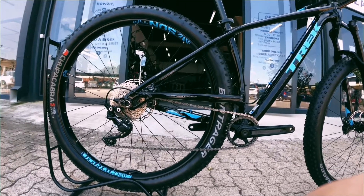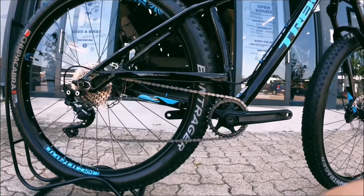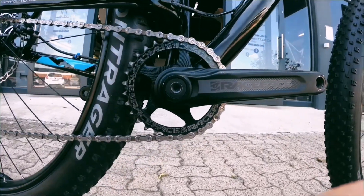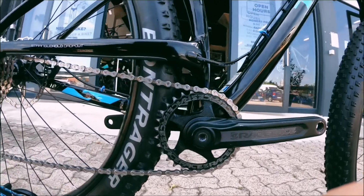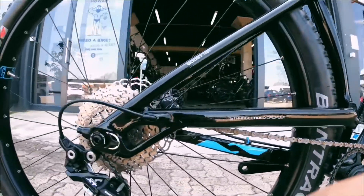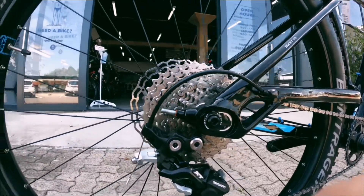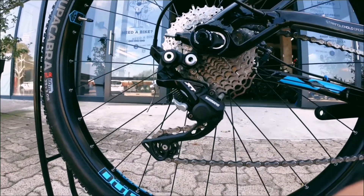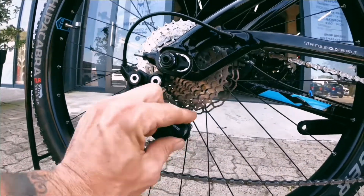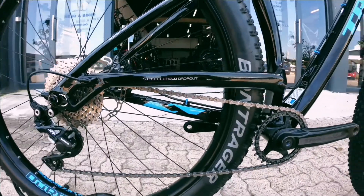On the cassette and the drivetrain you've got a nice Race Face 32 ring up front, also a Race Face - really nice componentry, it's gonna last and do its job quite nicely. Onto the chain, still looking fresh, and at the back you've got a 1 by 10, all nicely controlled by an XT derailleur with a nice clutch - so no chain slapping on the chainstay.